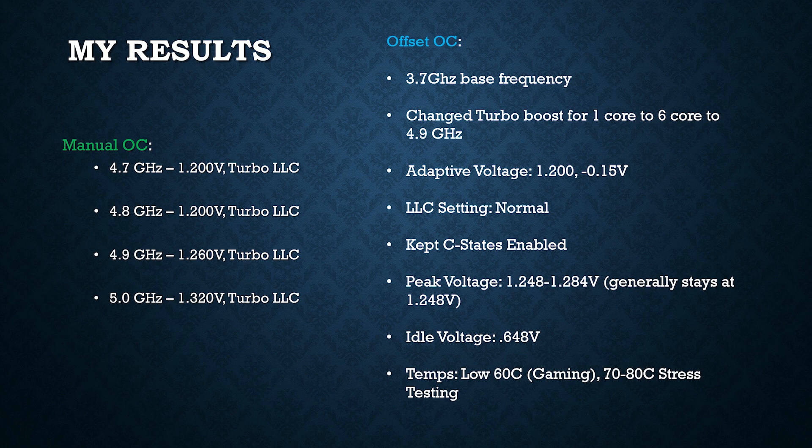Let's take a look at the results using a manual overclock with a static voltage. At 4.7 GHz all-core boost, I used 1.2 volts and turbo LLC. 4.8 GHz was also done at 1.2 volts with turbo LLC. 4.9 GHz required a little bit more voltage at 1.260 volts with turbo LLC. And then the magical 5 GHz was achieved after much tinkering at 1.320 volts and turbo LLC.